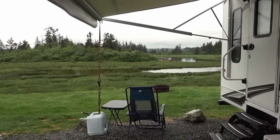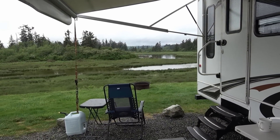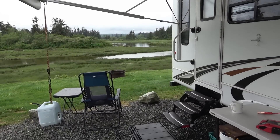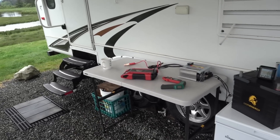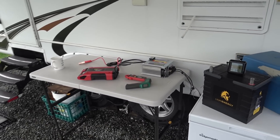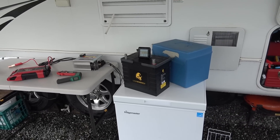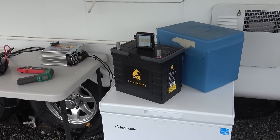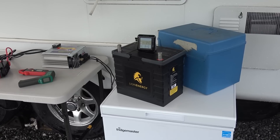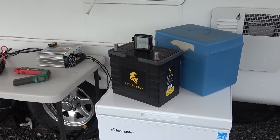Hey folks, Ray from Lovey RV. Kind of a dreary day on the west coast today. We had a couple days where it actually broke records for May — got up around 80 degrees — but now we're back to that rainy cloudy weather. So I thought I'd amuse myself today by doing a couple tests with my Lion Energy lithium battery. I installed these last summer and used them over the winter. I'll leave a link to the playlist in the description.